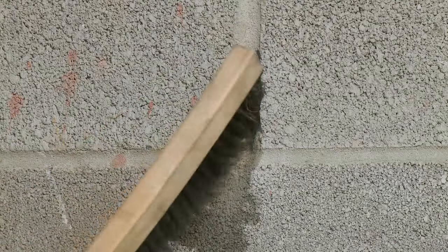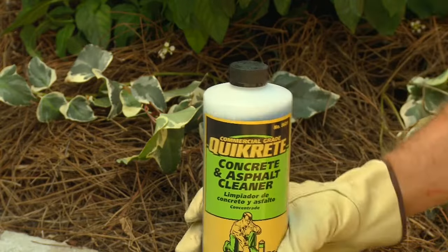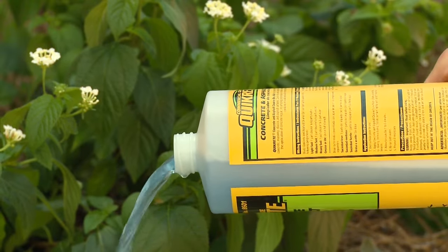As with any concrete repair, proper attention to joint preparation is essential to achieving a successful result. Expansion joints should be swept out to ensure that any pebbles, dirt, or loose debris are removed. If oil or grease are present, Quikrete Concrete and Asphalt Cleaner should be used so that a strong bond can be made between the sealant and the edges of the joint.